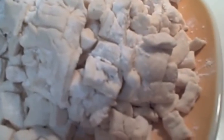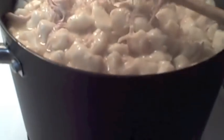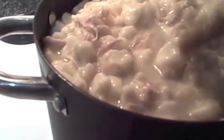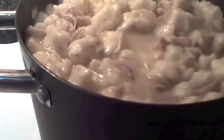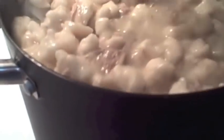Let me finish dropping all these rolled ones in and then I'll show you the drop dumplings too. I've got all my dumplings in and I had to switch to a taller pot — you know you're making dumplings like I do when the pot starts running over. Don't worry about the flour left on the dumplings; that's what you want because it thickens up your gravy.